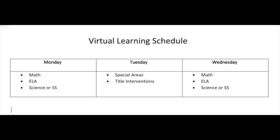Let's talk about the virtual learning schedule. We have a little bit of time left of the school year before we're switching to final projects. For now, Mondays and Wednesdays classroom teachers post one ELA, one math, and either one science or social studies lesson. Our special areas and title interventionist teachers are still posting lessons on Tuesdays.